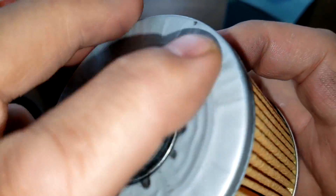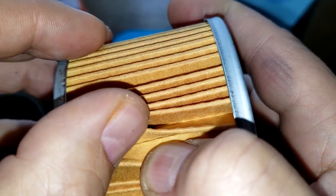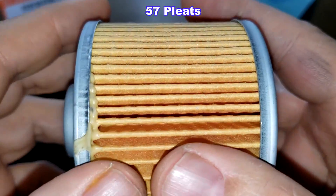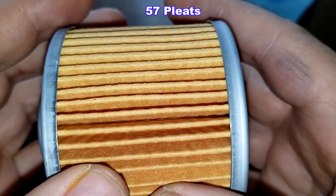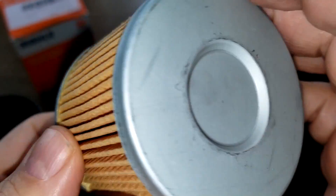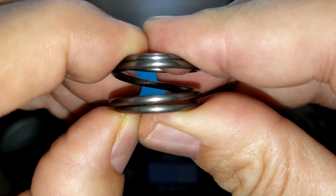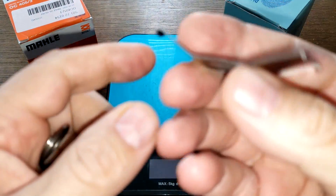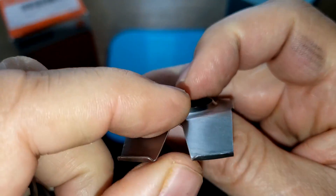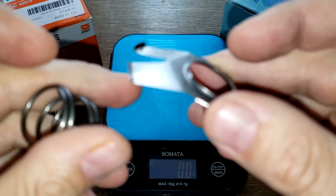The Blueprint filter also has metal end caps and no bypass valve. It has a glue seam rather than a crimp seam, and I counted 57 pleats — so eight fewer than the MOLLE — with a little excess glue visible. No specs available for this filter media either. Inside the cans, the MOLLE has a coil spring, while the Blueprint has one of these stamped leaf springs with slits in them. Those don't look too great — they look like they'd bend really easily.